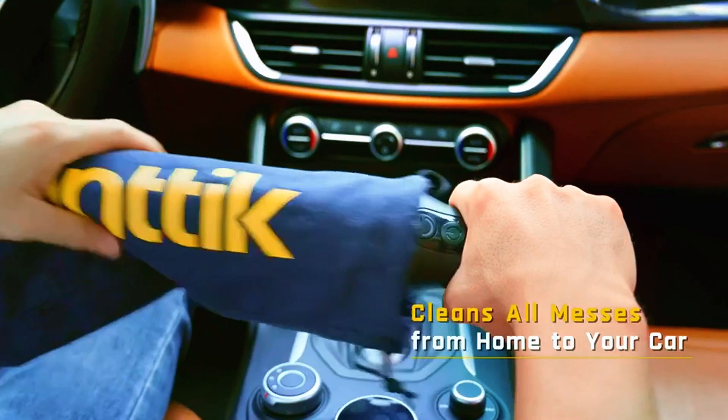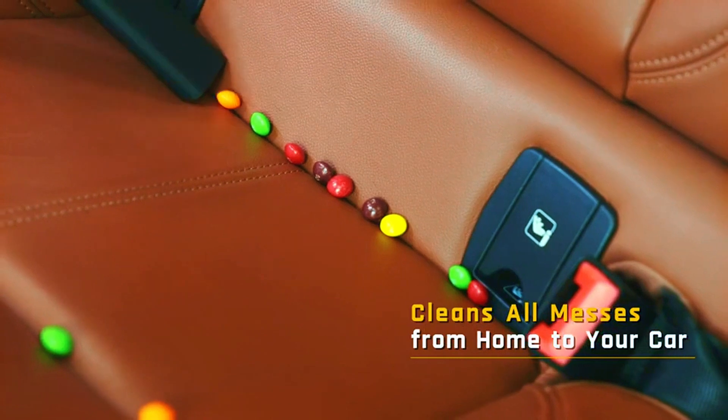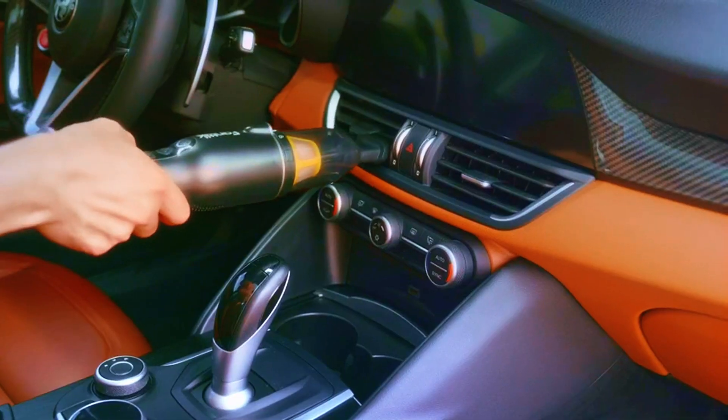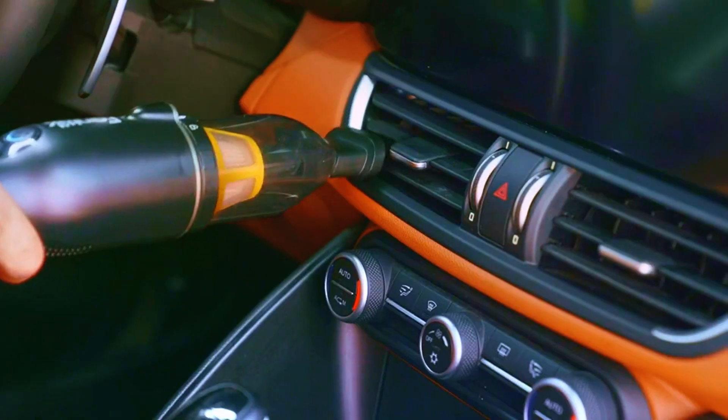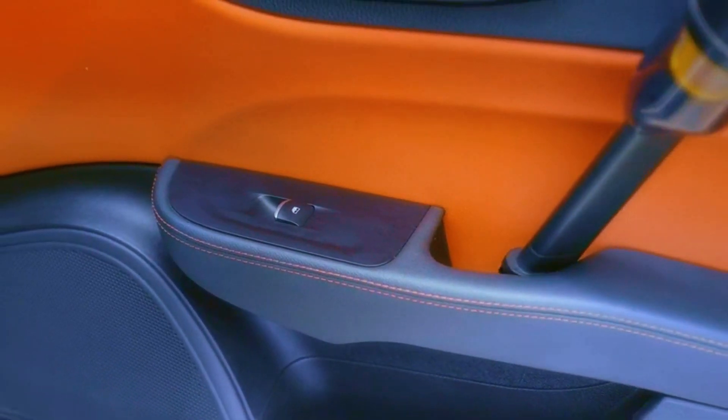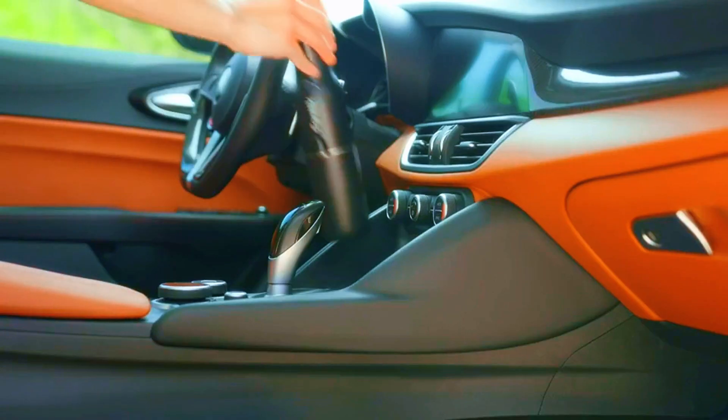Thanks to USB-C fast charging, you'll spend less time waiting and more time cleaning. From car interiors to keyboards, the robust clean mini vacuum is versatile enough to handle it all. Say goodbye to dust and debris with the sleek and powerful Fantix Slim V7 Ace Car Vacuum Cordless in Classic Black.